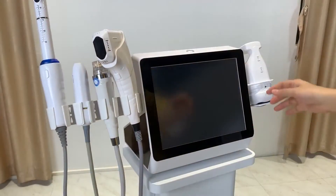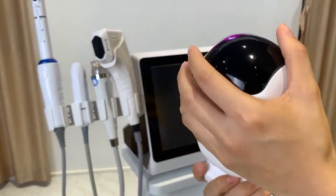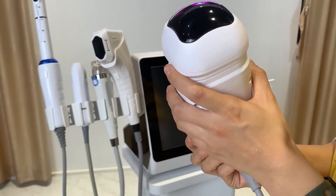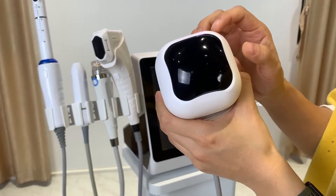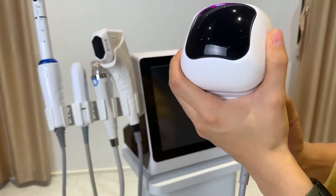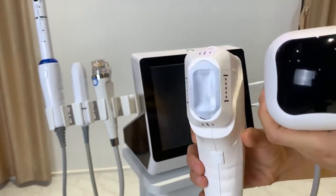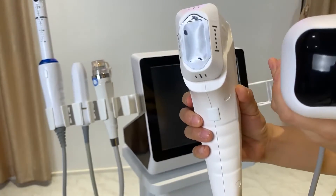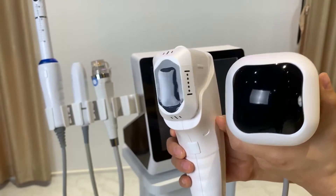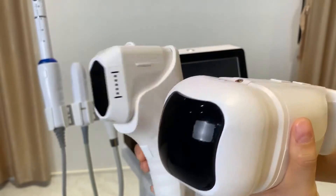For body treatment, another effective option is the liposonic handle. This handle is only for body treatment and has cartridge depths of 6, 8, 10, 13, and 16mm — though the standard configuration comes with only two depths; additional depths can be ordered separately. Compared to the regular HIFU handle, the liposonic handle covers a bigger treatment area, so treatment is faster.